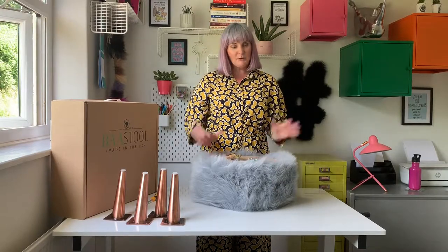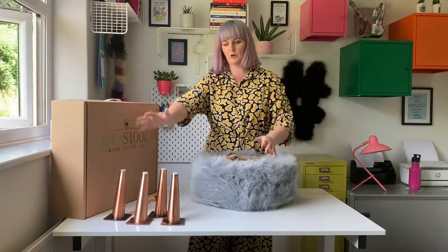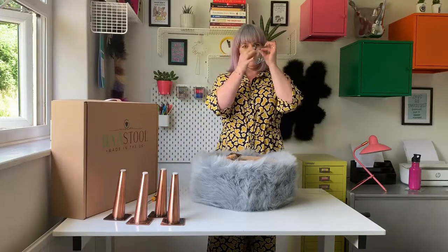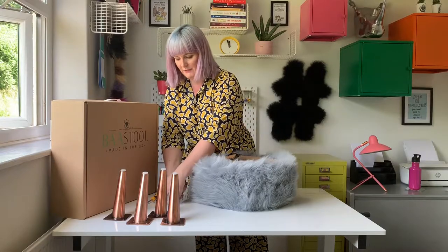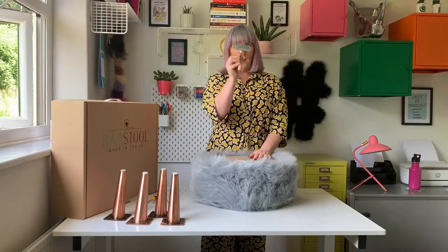Congratulations on becoming the owner of a Barstool Tuffet, you made a great choice and welcome to the flock. Now you have your Barstool at home, I want to show you how to assemble it and it's really, really easy. So it's going to come out the box — we've got four legs, we have enough screws to attach the legs, and we have the all-important brush.